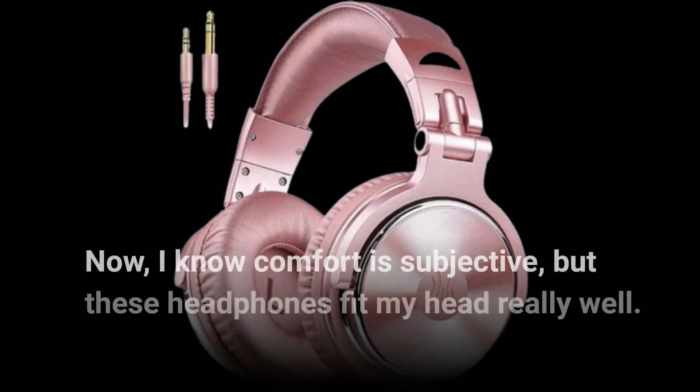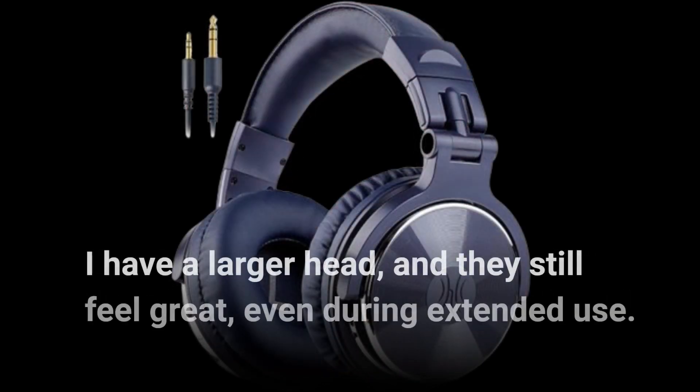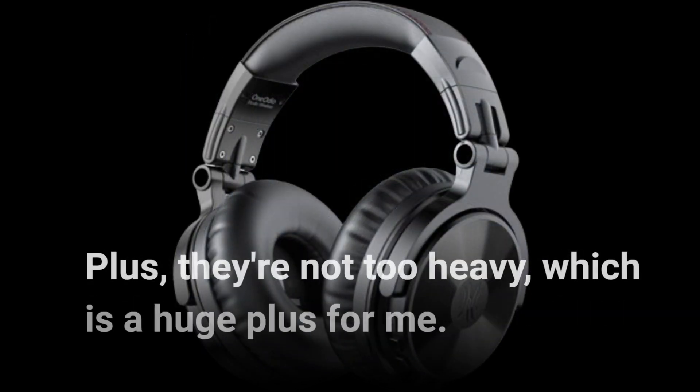Now, I know comfort is subjective, but these headphones fit my head really well. I have a larger head and they still feel great, even during extended use. Plus, they're not too heavy, which is a huge plus for me.